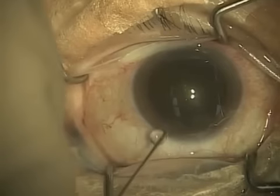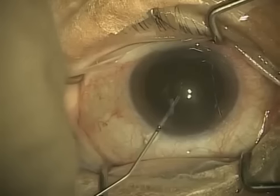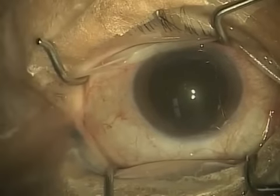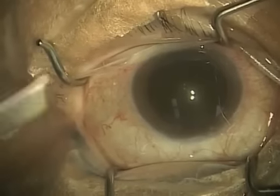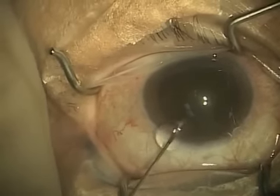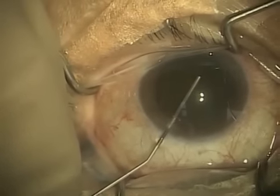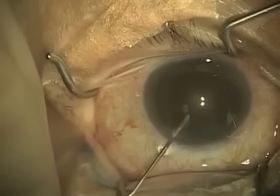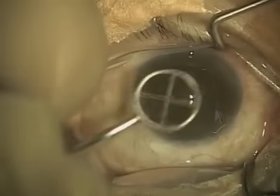You just saw me making two small one-millimeter incisions in the cornea at what we call the limbus, so that I can gain access to the inside of the eye. Next I place a viscoelastic solution — a special gel used to keep the eye formed and to protect the cornea. The inside cells of the cornea are the ones that keep it clear, so it's important to protect them.